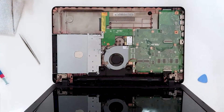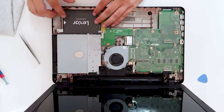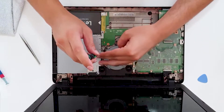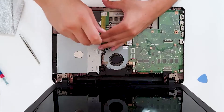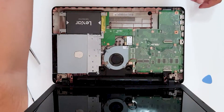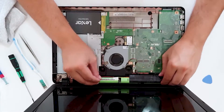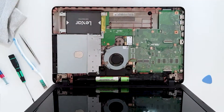Now the SSD — it goes like this, just put it down and close it. We need some screws to secure the CD drive. Now let's put the battery back in its place — clean it a bit, put it inside. The battery is in!